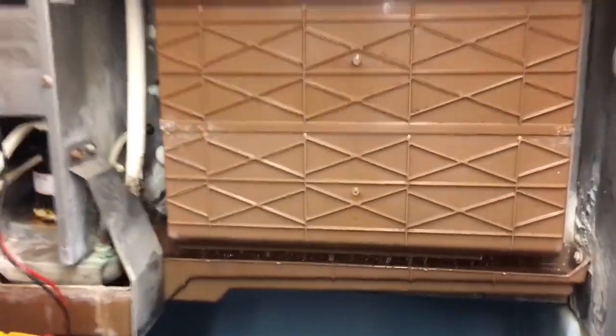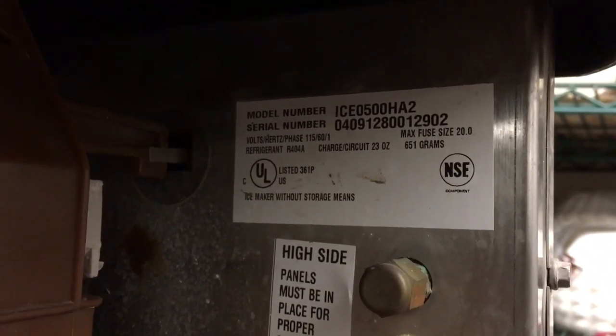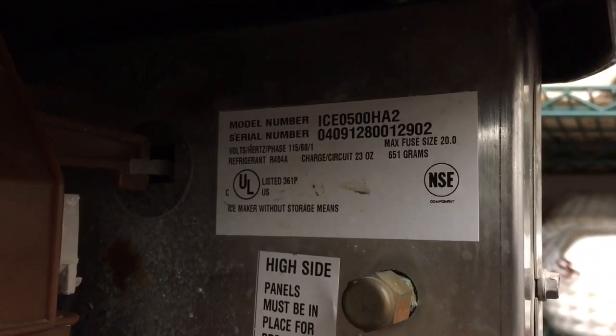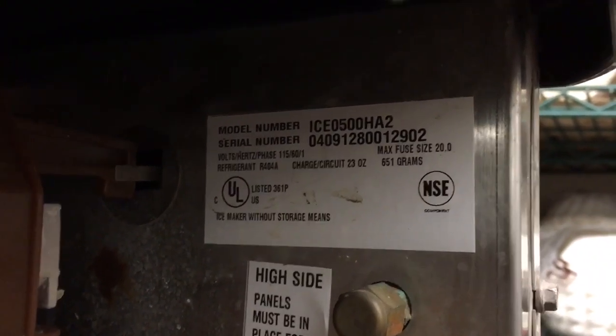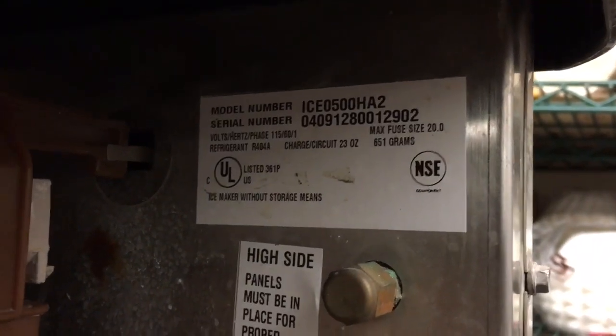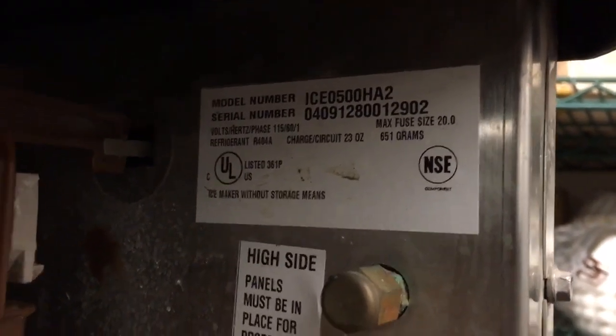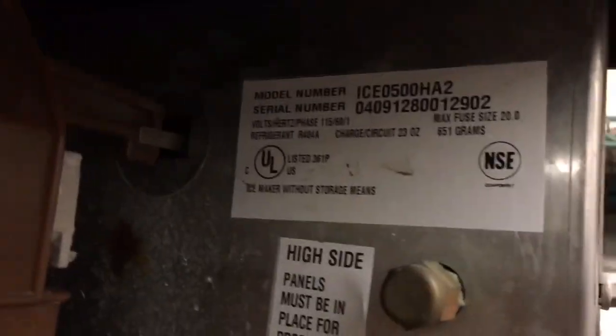Isomatic ISO 500 HA2 — that's the Isomatic 500-pound machine. That's 0500. H means half dice. A means air cooled. 2 is the second revision of the machine.